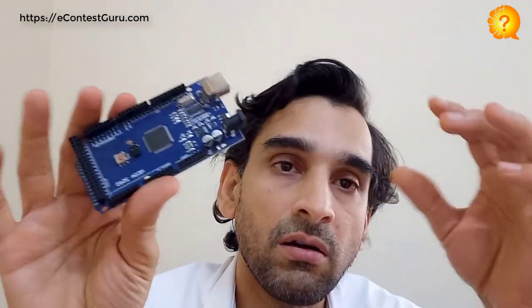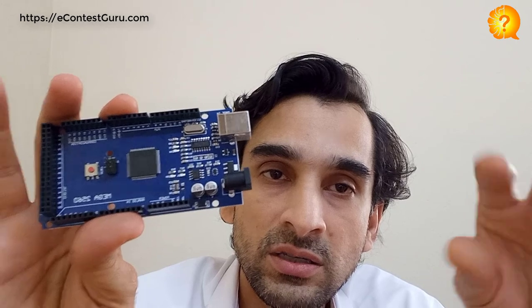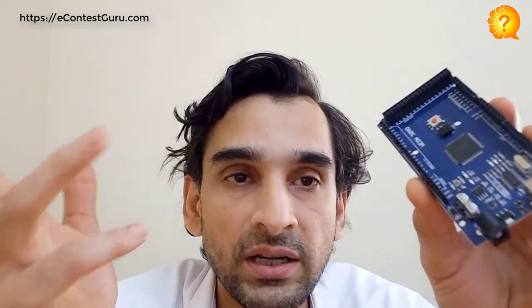This will be a very fun thing! This controller is known as Arduino. If you want to buy one you can, or you can just follow along by watching — that is also enough for now. If you want to buy it, it will cost around a thousand rupees or so.